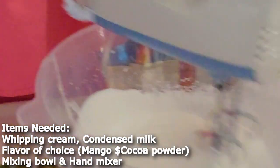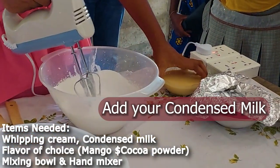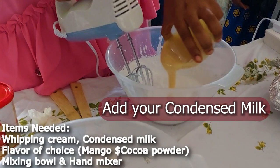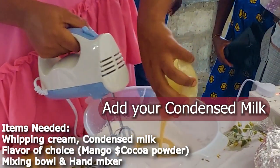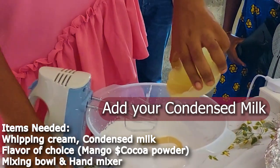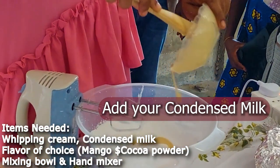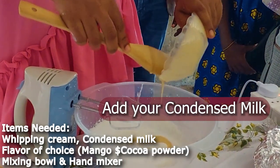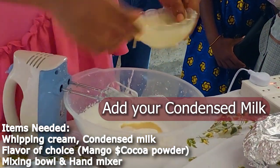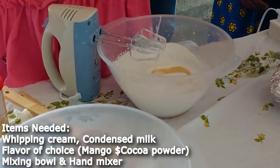It's consistent. Then we'll add our condensed milk. When you finish, wash the bowl of the condensed milk to make sure you get all of it out.